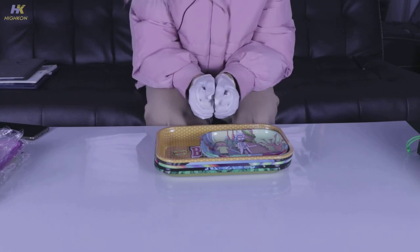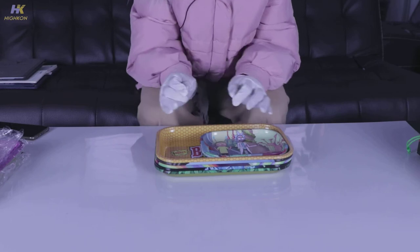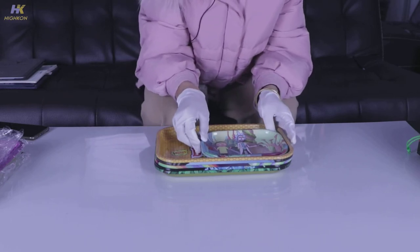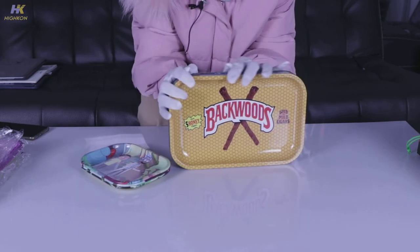Hey guys, this is Mei from Hycom, a company specialized in smoking accessories. Today I'd like to share our product — the metal rolling tray — with you. Let's have an overview of these trays. We have the bigger trays and smaller trays.